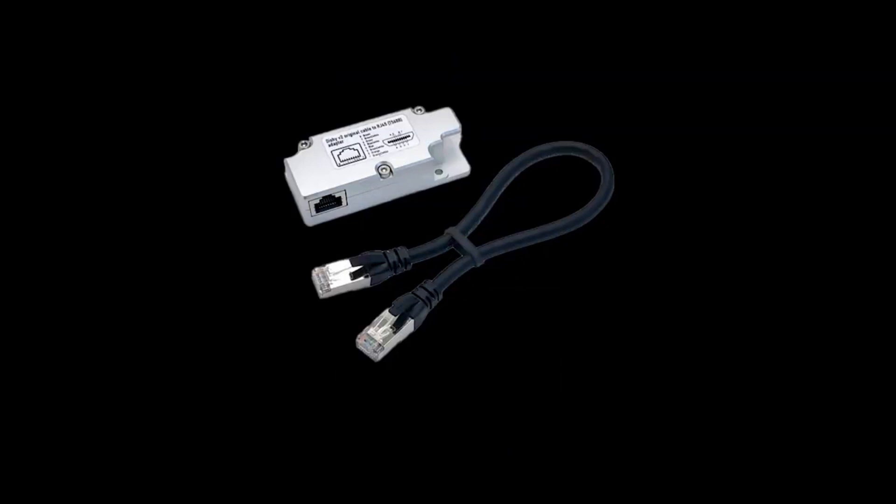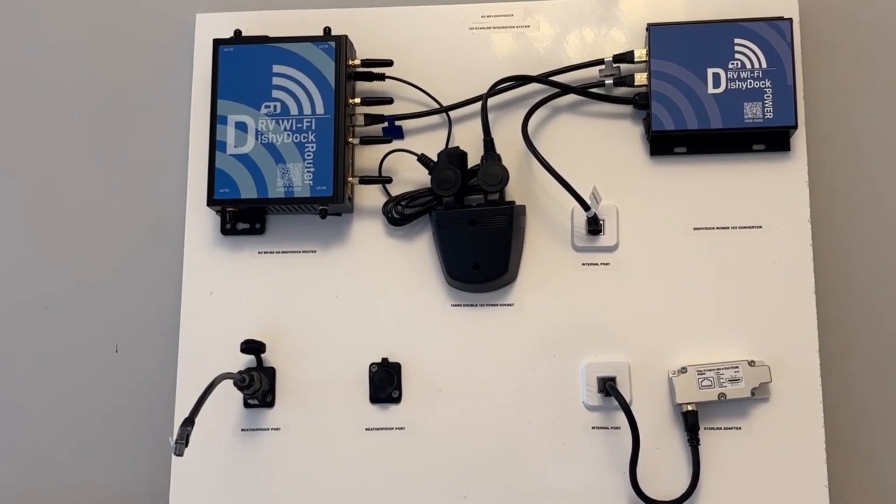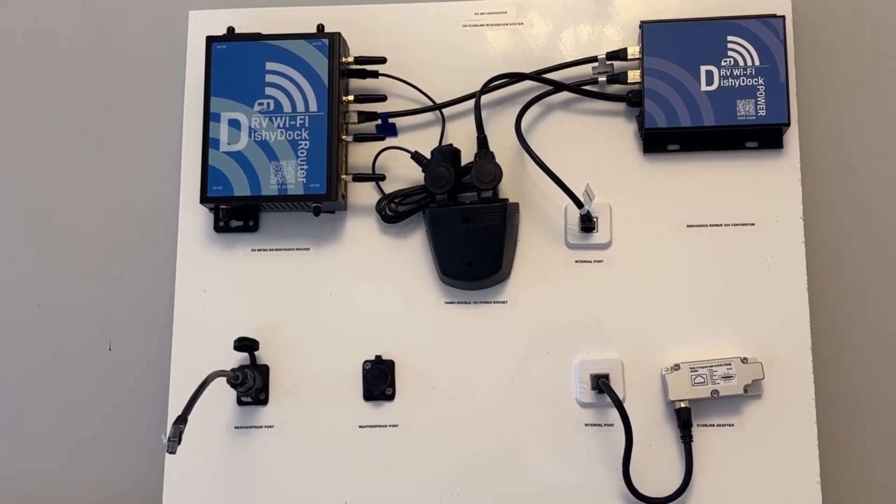And finally, if you have a version 2 of Starlink, you will need the Starlink adapter. Both Dishy Dock Power and the Starlink adapter are included as standard in our kits. So to go over: choose your port, choose your cable length, and choose your router. Simple.